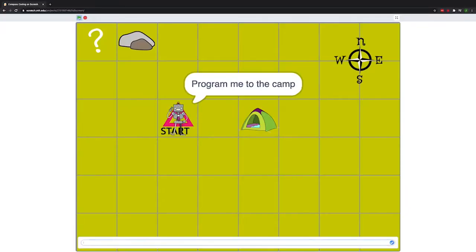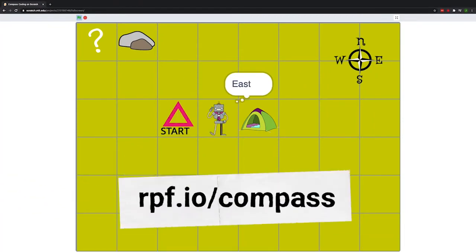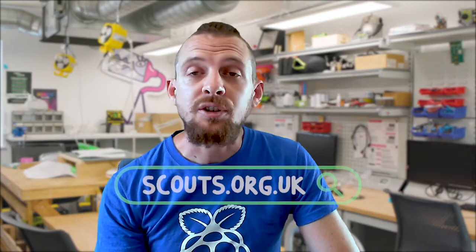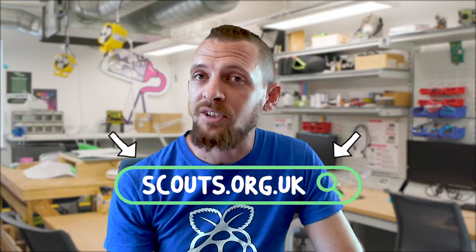There are several ways to complete this activity. You don't have to do it in person or with a partner. We also have the online version available at rpf.io/compass and you can find more information on the activity on the Scouts website.